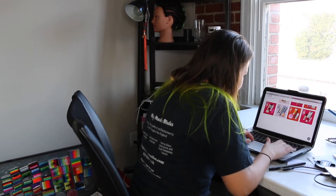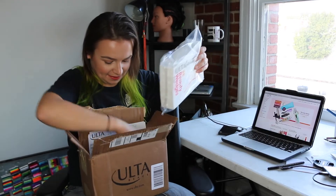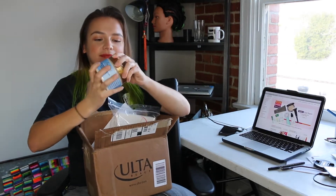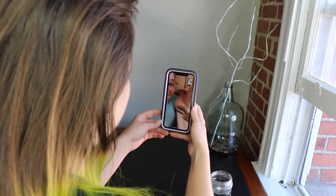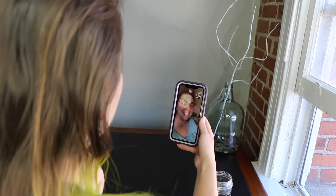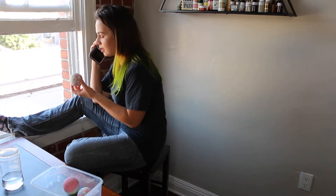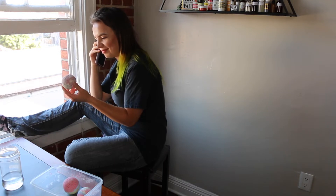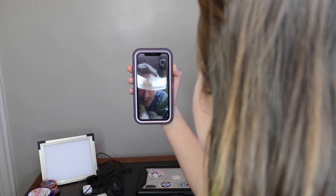Resist the urge to shop online... give in to the urge to shop online. Play with your new toys. FaceTime your friends, call your mom.